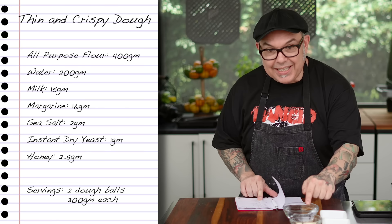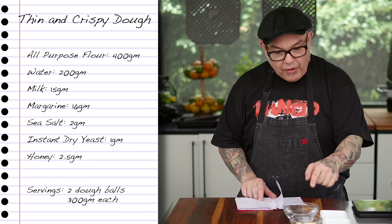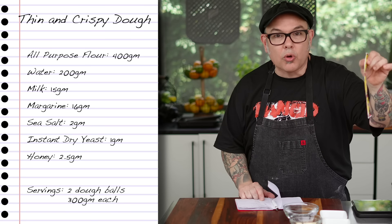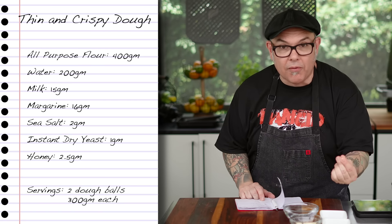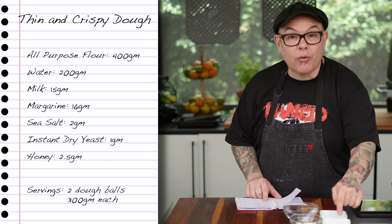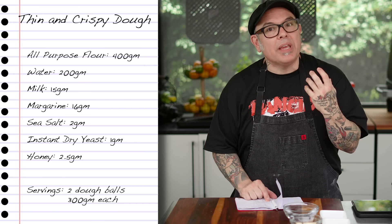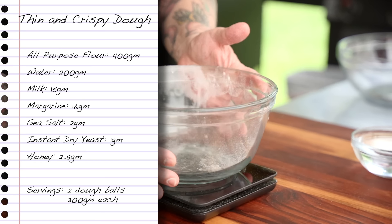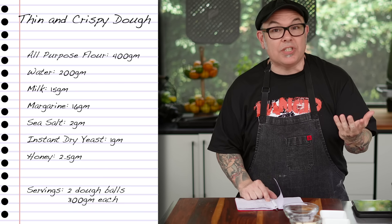This is going to be 16 grams of margarine, followed by 2 grams of sea salt, and a gram of instant dry yeast. One of these packets at the grocery store is 7 grams, so it's literally a pinch of yeast from inside that package. Followed by 2.5 grams of honey. I'm using honey to help color this crust a little bit because this is going to be a lower temperature bake — we're not baking very intensely like that Neapolitan style pizza you've seen me do in the past.